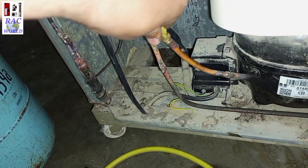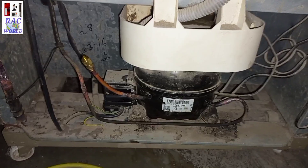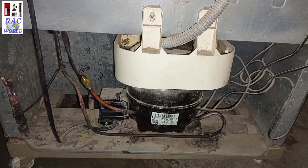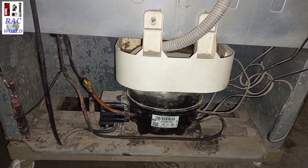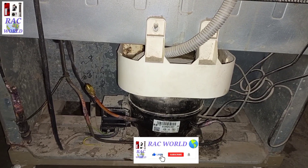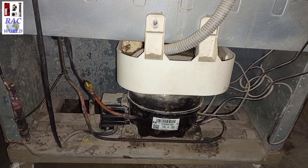In this way you can charge R134A refrigerant into your refrigerator without using a vacuum pump. You can use this trick which is called purging. Hope you will enjoy this video — if you like it, give it a like, share it with your friends, and don't forget to subscribe to RC World YouTube channel for more related videos.